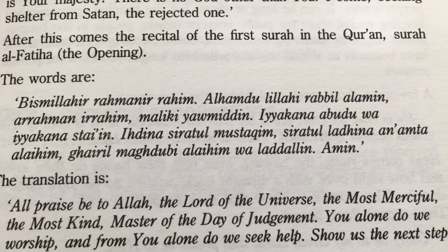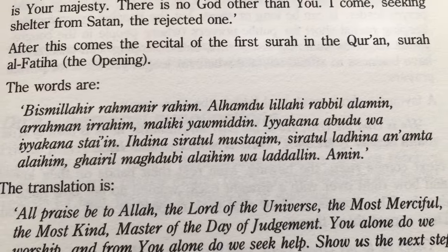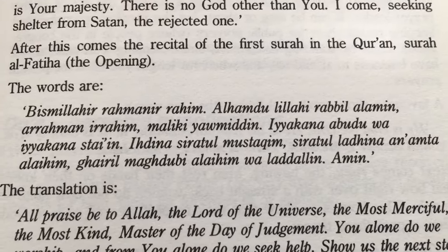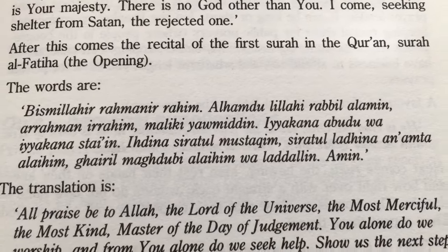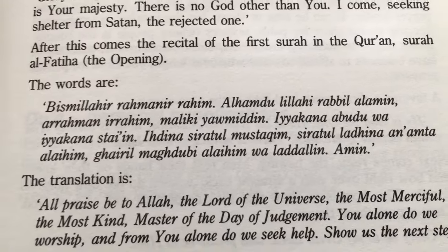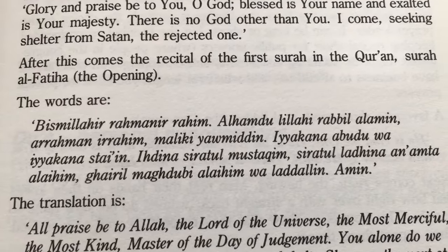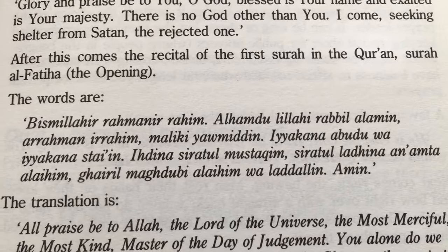Back in the day, you would get a book and you would try to learn how to say the prayer using these English letters. But it actually doesn't match up. This is called transliteration — the Arabic written in English letters to help you pronounce it.